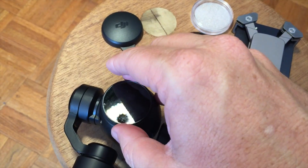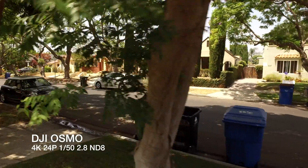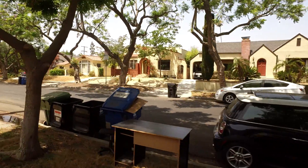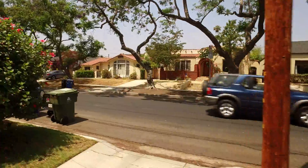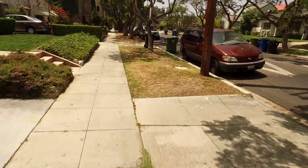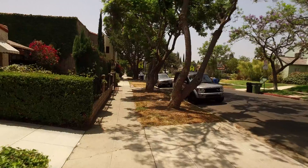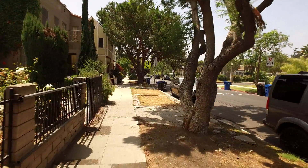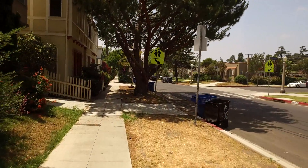Here's some footage with the ND8 filter installed — the same filter used on the earlier footage I reviewed. In shaded situations, one thing to note is that you do lose some contrast when you install an ND filter. But the plus side is you get smooth cinematic footage, and you just won't get these kinds of results without an ND filter, especially in full sunlight. As long as you're using those filters with your settings done correctly, you can get great results.